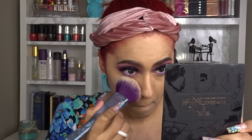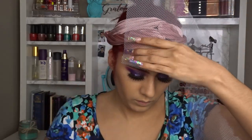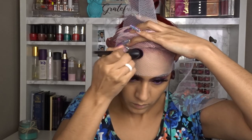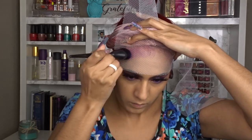Then I go in with the Maybelline Fit Me fair light powder. If you have dry, patchy skin, try this powder — it's very light and fluffy. I love using it with the Real Techniques purple brush, I think it's number 300. It's airy and makes your makeup look flawless and not dry at all.